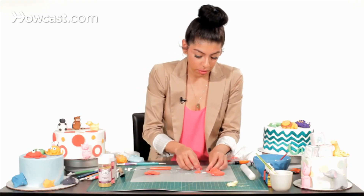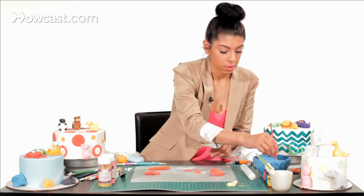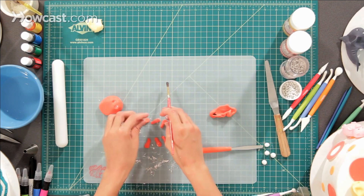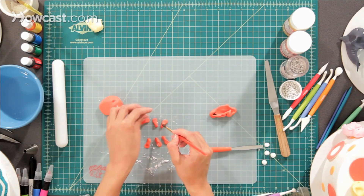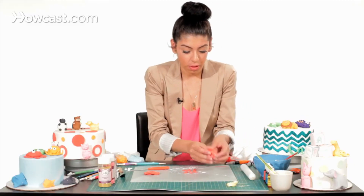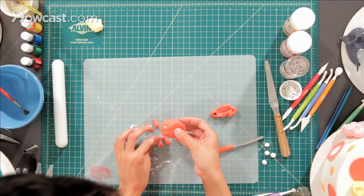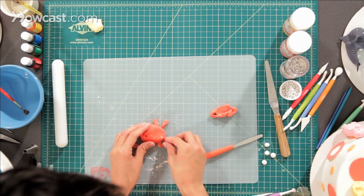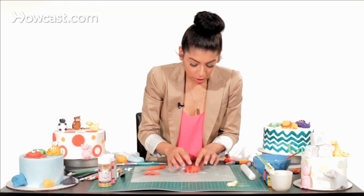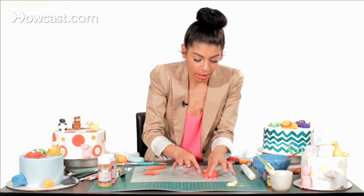Then we're going to take some water, which is going to act as our glue, and brush it lightly on the end of his claws. Arrange them as you would if he were going around his body, then take the crab and lay him on the legs and move them around to adjust. You can brush off the cornstarch once the crab is dry.